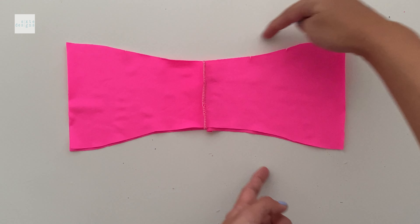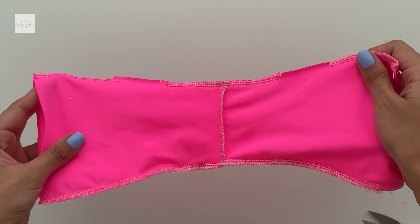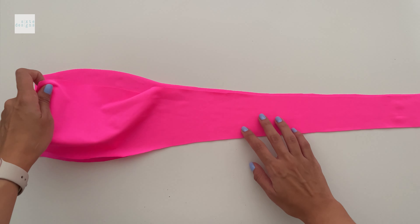We're just going to stitch the outside edge, being sure to leave the opening for our strap. You only need to leave one open. Don't forget to add the elastic as well.